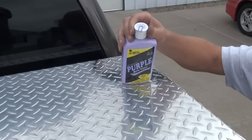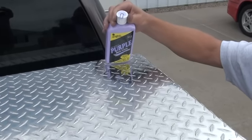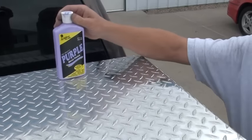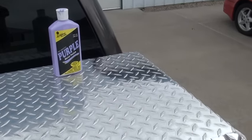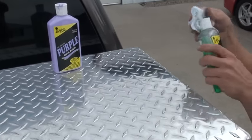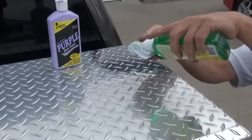That's before polished, that's after polished. We'll show you how to do this with no elbow grease. Take the deoxidizer, put a little bit on your towel.